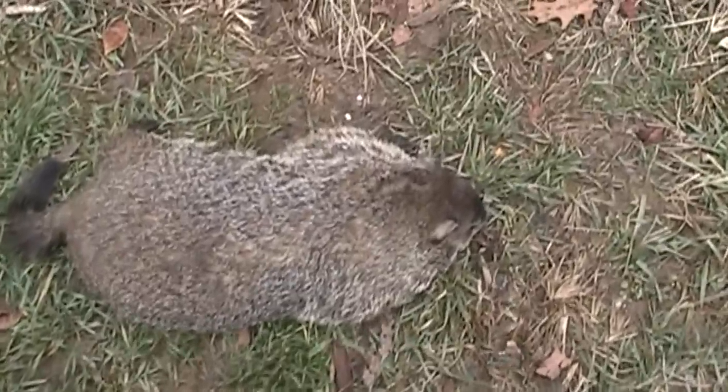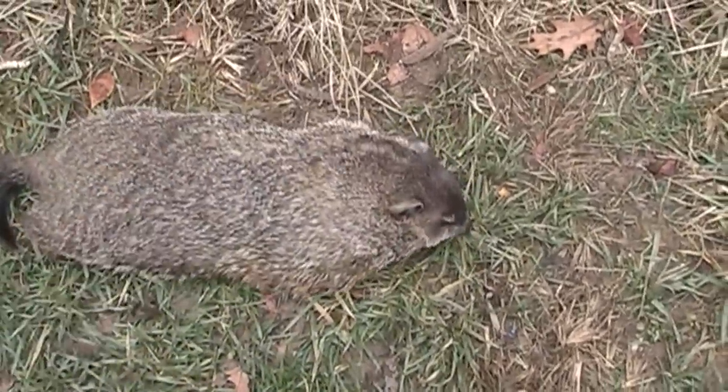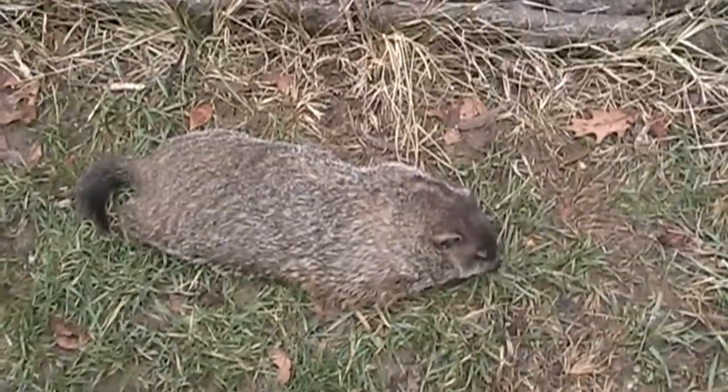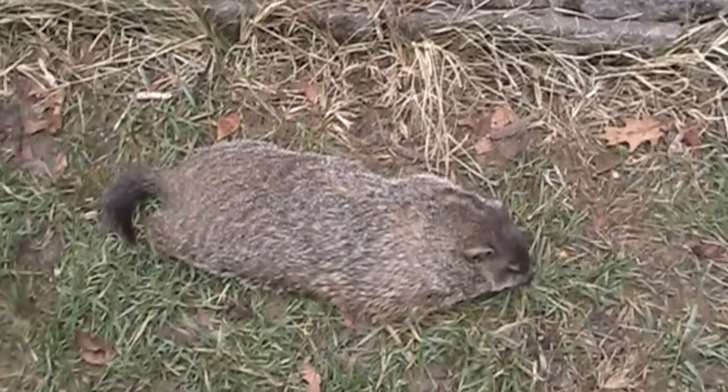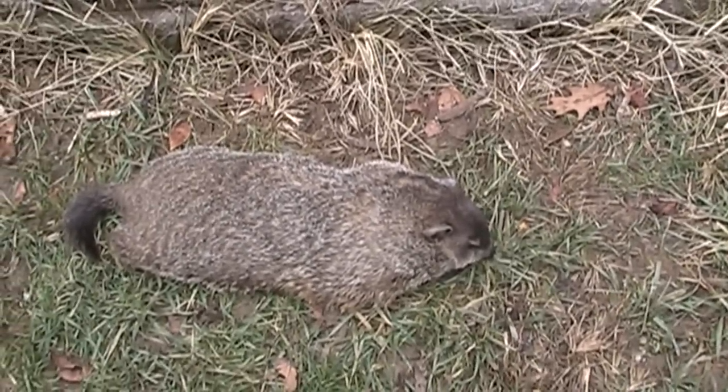There we have it. Fresh from the hayfield. Your regular old standard groundhog. One headshot with the .22 long rifle — more than enough to do the trick. So we're going to hang him up and get to skinning and we'll get right back with you.